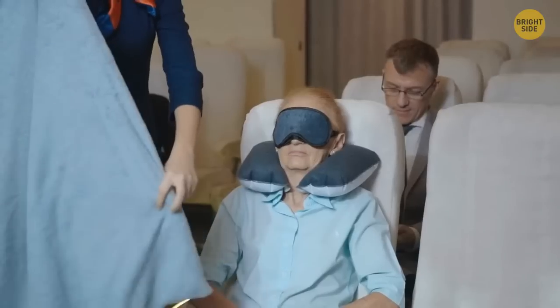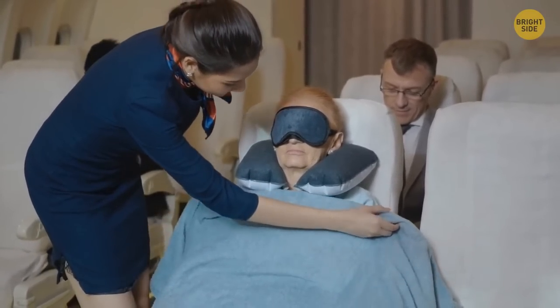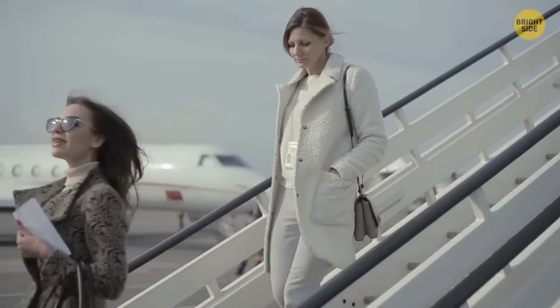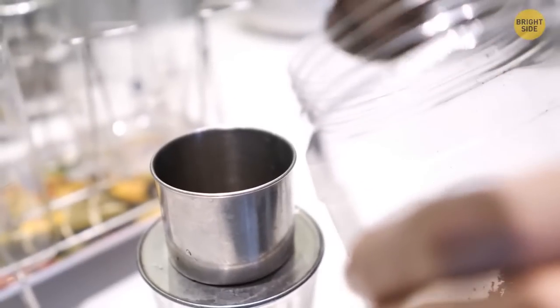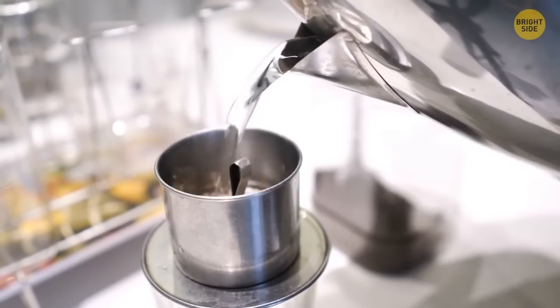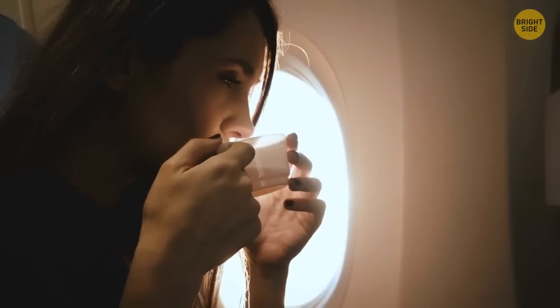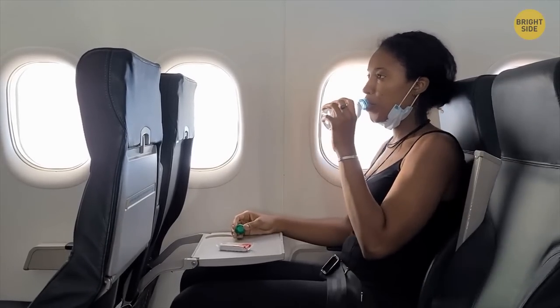Dry air can make you feel as if you're coming down with a cold. The air in the cabin dries out your nose and throat, though these symptoms usually go away right after landing. The water used to make coffee and tea on board isn't always clean enough, so it's better to ask for bottled water if you're thirsty.